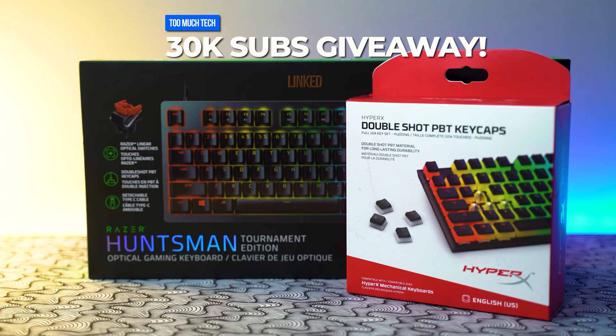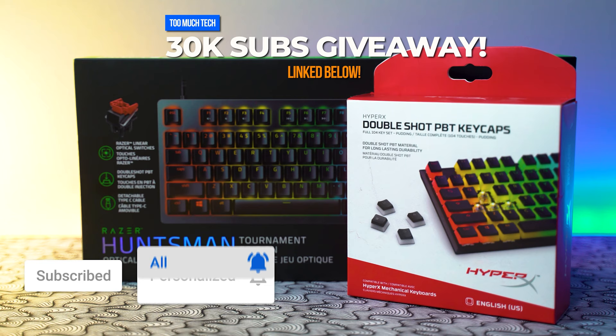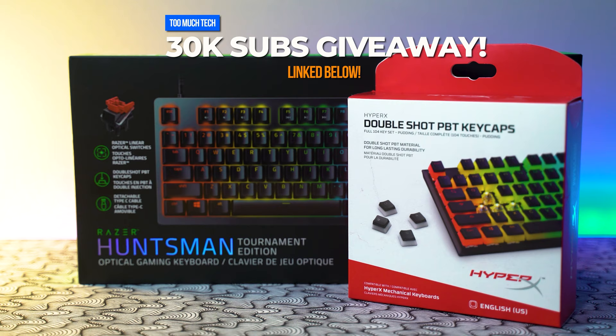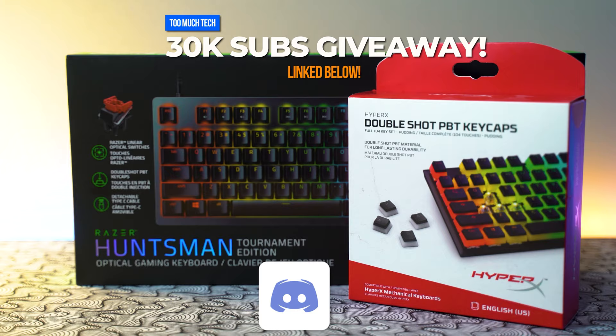Thank you guys so much for tuning in and I will catch you in the next video. By the way, we are giving away a Razer Huntsman Tournament Edition as well as some HyperX keycaps. We'll be doing this giveaway as soon as we hit 30,000 subscribers. Just want to say thank you in advance for all the support — we've been growing like crazy and want to do something special to give back. To enter, make sure you're subscribed, like this video, join my Discord, and look for the 30K giveaway channel to read all the rules and place your entries. Best of luck to all of you!